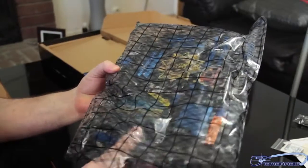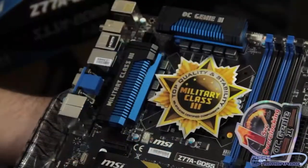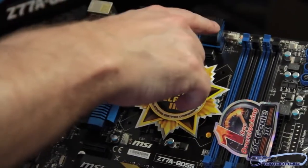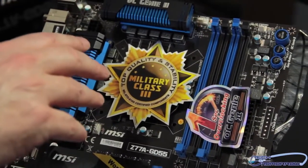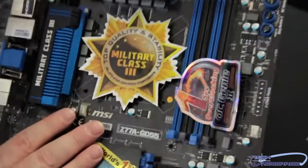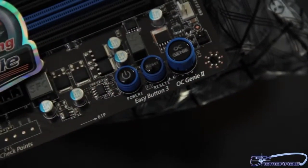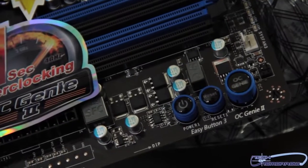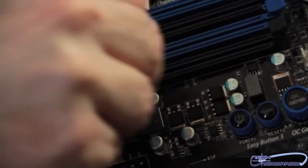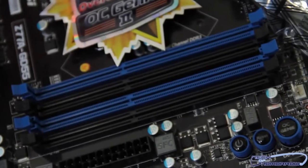Now that we have the motherboard, we'll remove it from its anti-static bag and set it on the table. Starting at the top of the board, we see their OC Genie 2 button and their military class three hardware. This is their cooling solution, covering all the MOSFETs. As for CPU fan headers, we have one here at the very top of the board and another one nearby. Then you have your power and restart buttons - great when testing on a test bench. Moving over to the LGA socket area, here's our memory - this takes dual channel DDR3 and supports up to 32 gigabytes.